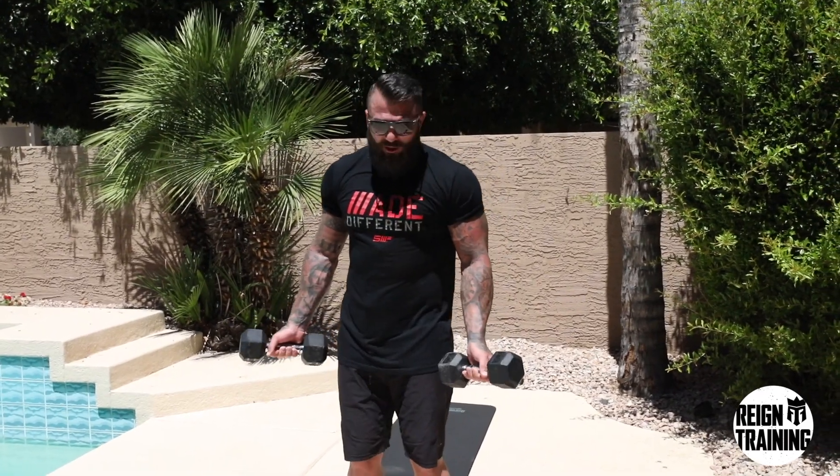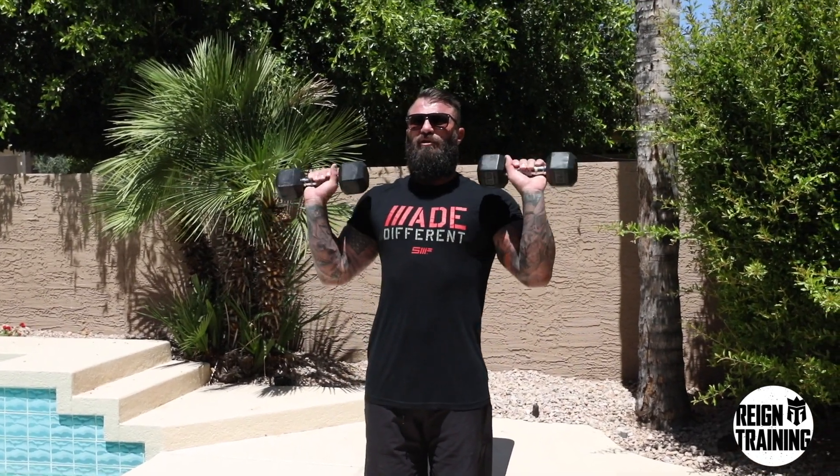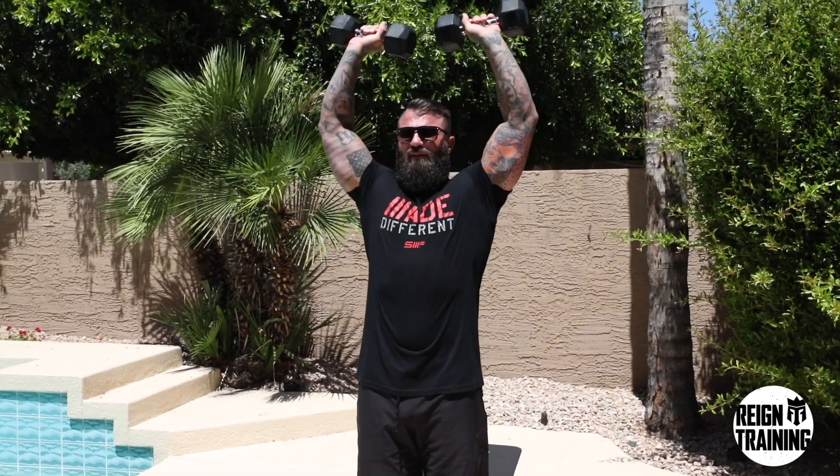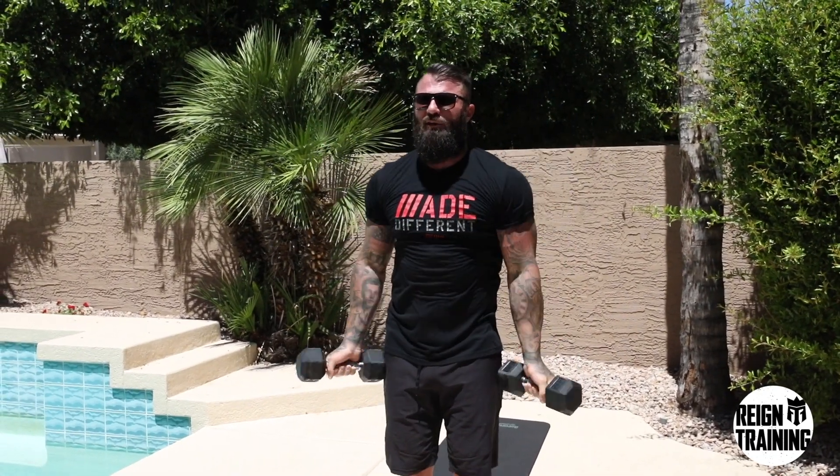Your first exercise is going to be a curl to press. What you're going to do is start out with a bicep curl — elbows in, palms out — you're just going to complete a bicep curl, then transition into a shoulder press, and back down. Very simple movement: squeeze the bicep, transition, and do a shoulder press. You're going to complete this for 15 to 25 repetitions depending on your ability level.